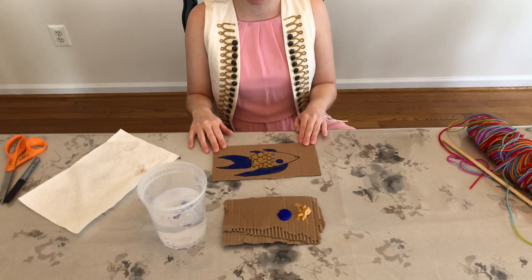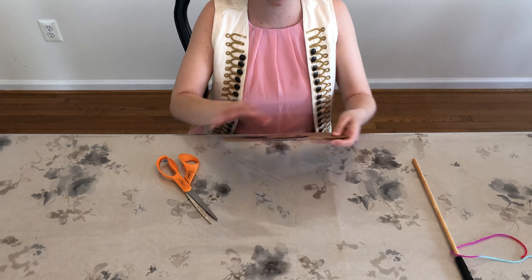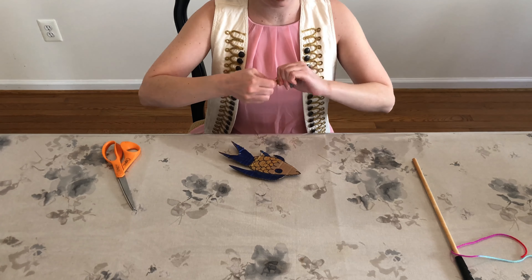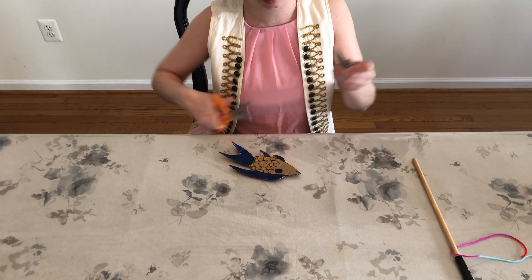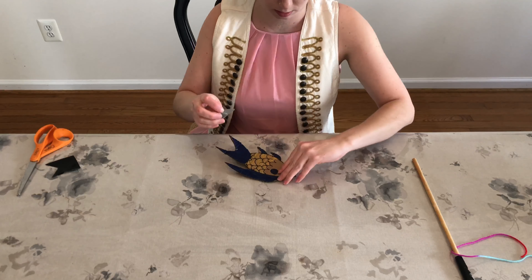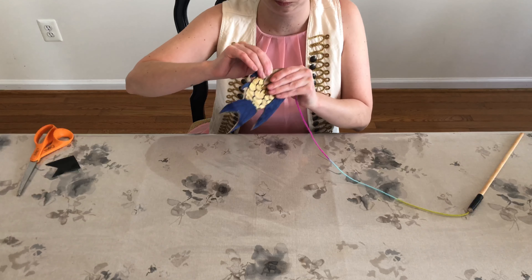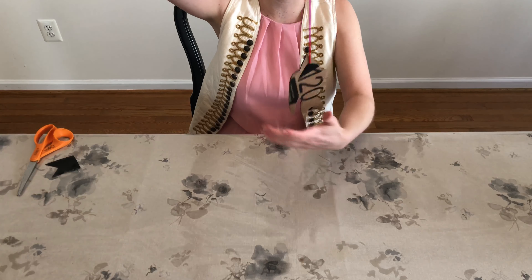My little fishy is ready to be attached to the rod. Now that our fish is dry, we cut it out. Voila, it's cut out. Now we are going to attach our fish to our fishing rod using a little bit more of that tape. I'm going to cut it a little smaller — maybe in the shape of a happy face. Flip it over, stick on that tape. And voila, I have a fishing rod.